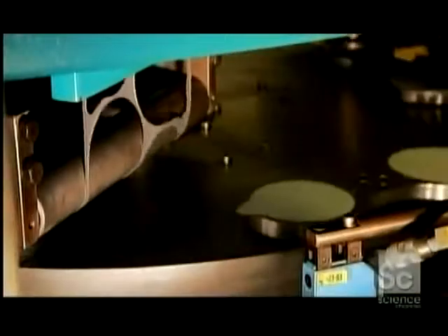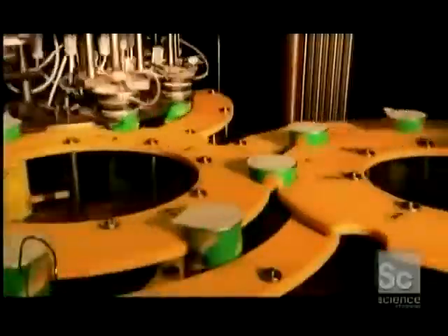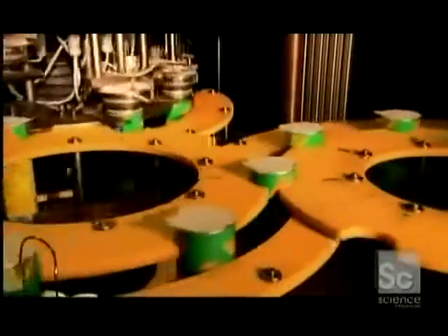A roller pulls foil-backed paper into a cutter that punches out the lid shapes. Little vacuums take the lids to the tubes and heat seal them on. Plastic lids go over the paper ones. The lidded tubes are now turned upside down, ready to be stacked with chips.